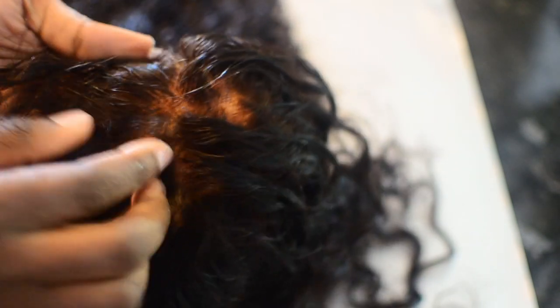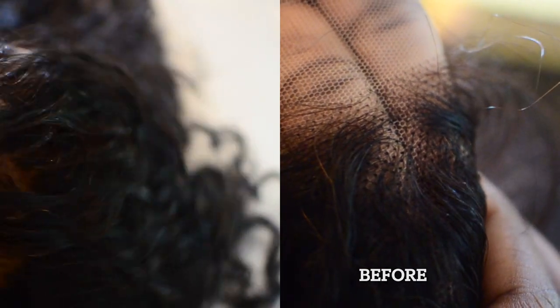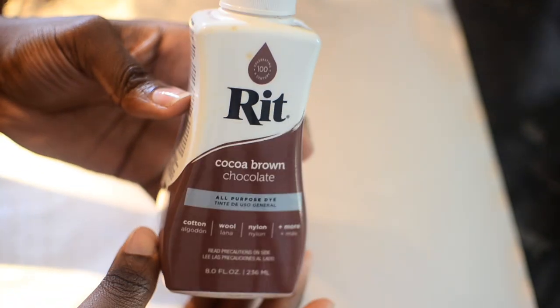What we're doing is camouflaging the knots — we lighten the dots at the base of the closure so it looks like your scalp. Here's the before and after: look at how it was dark and grayish before; now it's a lot more scalp-like, even without a stocking cap underneath.